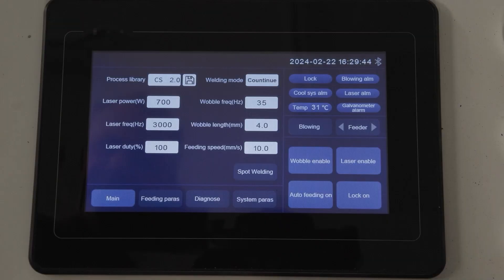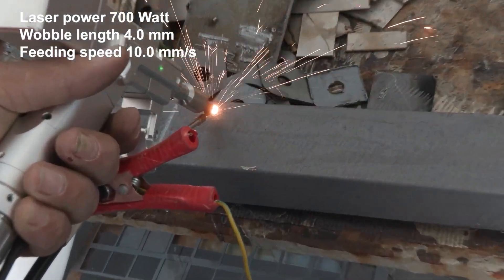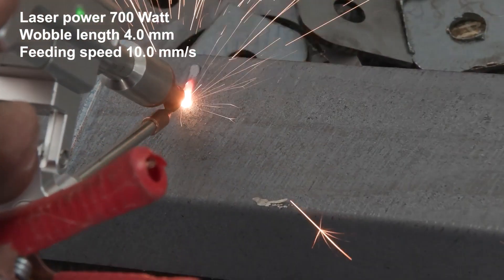In this example, the laser power is 700 watt, the wobble length is 4mm, and the feeding speed is at 10mm per second.